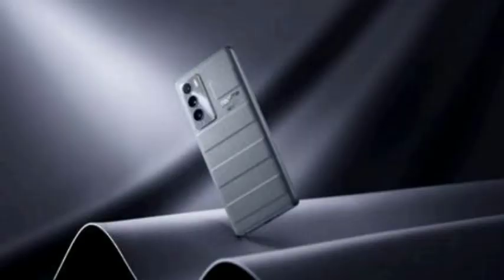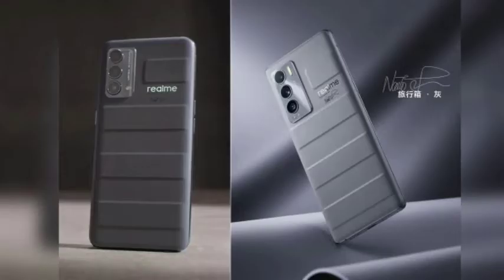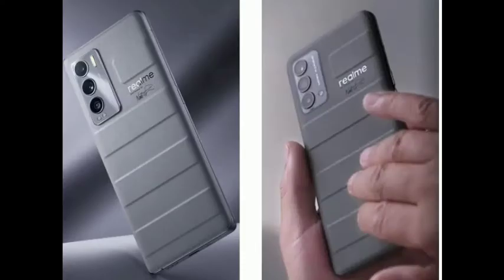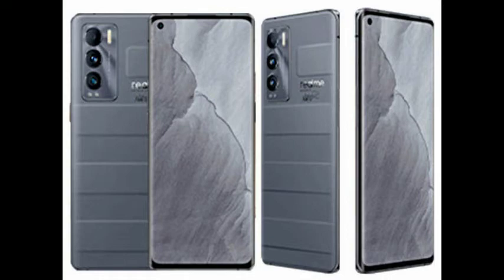The battery is 4500mAh, which is a slight disappointment. But it comes with 65W fast charging support, which is super. For gamers, this fast charging support is a very good experience — you can charge up quickly and get back to gaming.